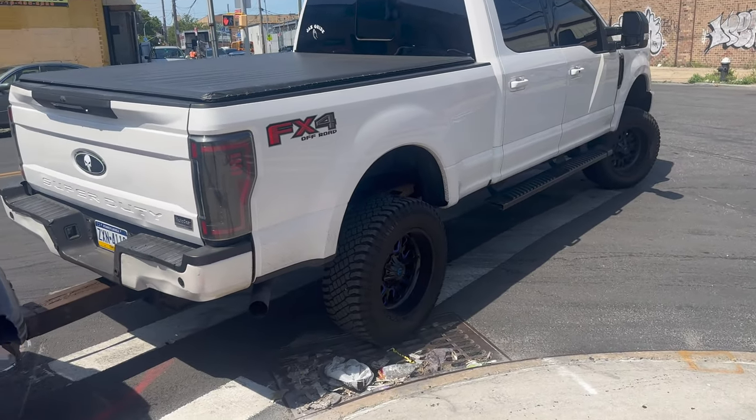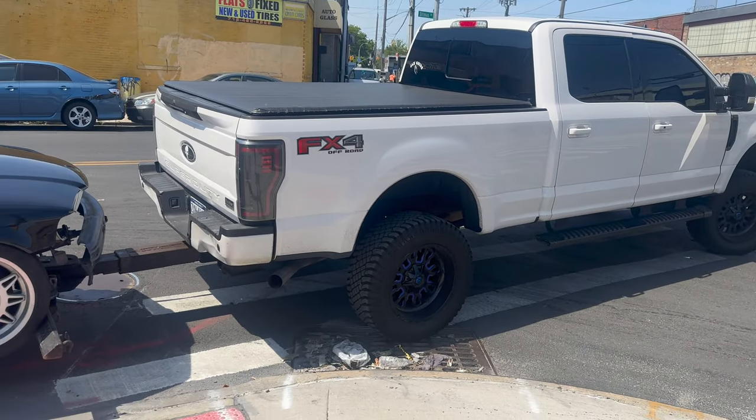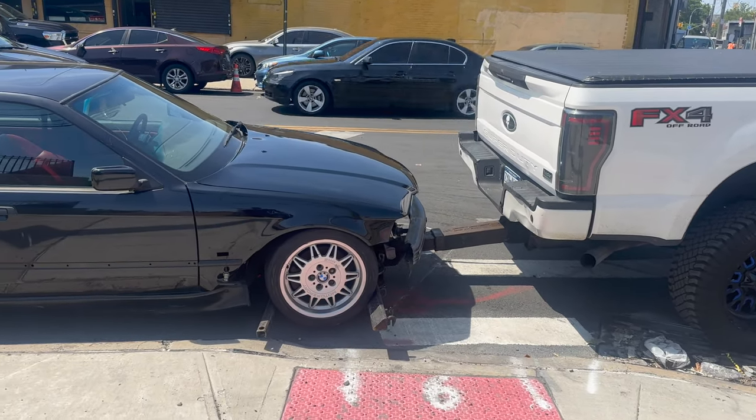My guy Ace with the swift tow, as always — he's the only person I call to tow my car. He does a good job.